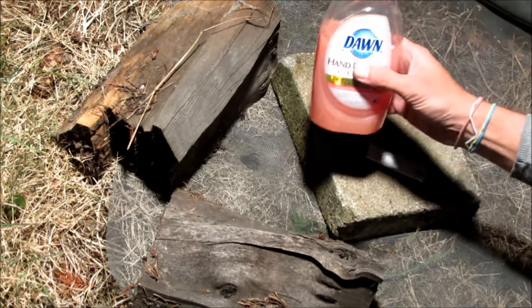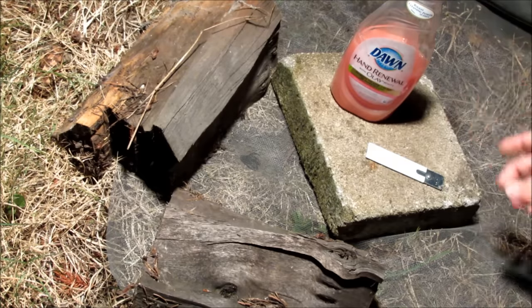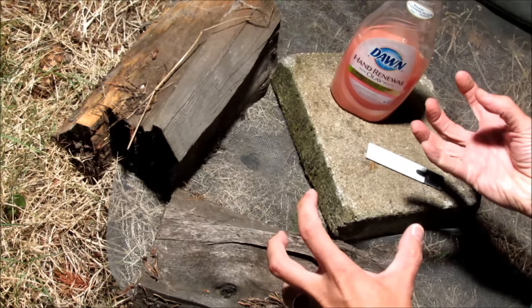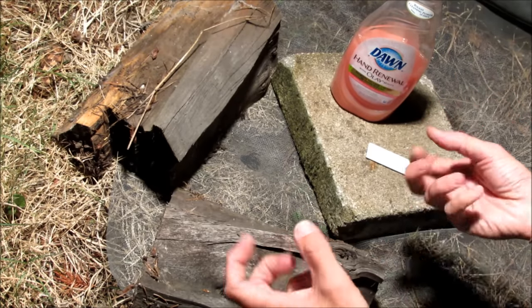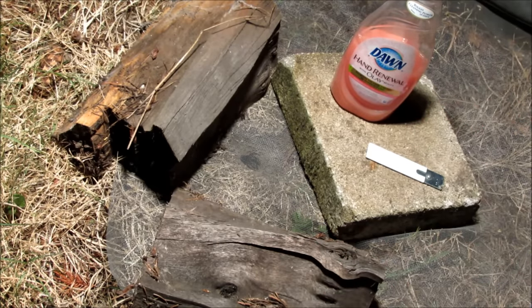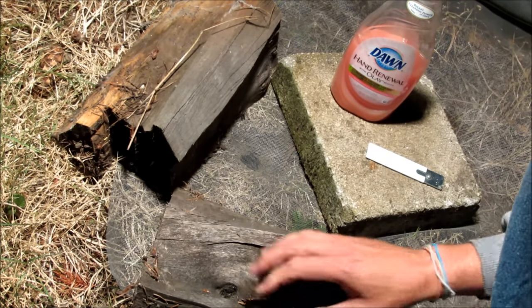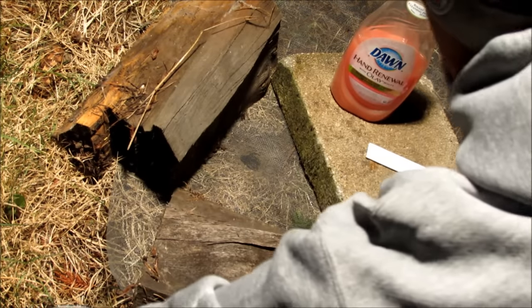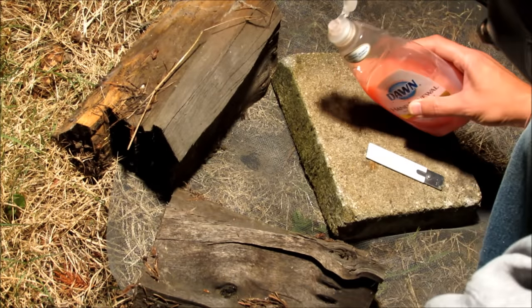I'm going to squeeze a bunch of this Dawn down in the hole and then put the water down there. What's going to happen is it'll get really sudsy and get on the bees' wings so they won't be able to fly out, and the water will eventually drown them. I've done this a couple times and it's been successful, so we'll see what happens tonight.